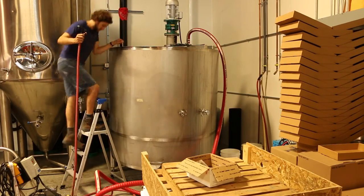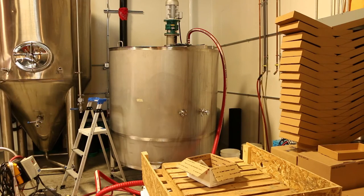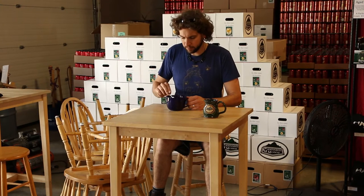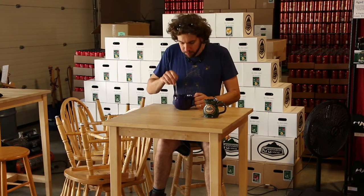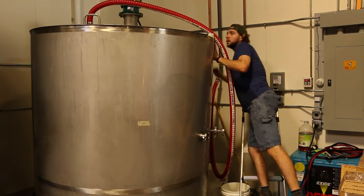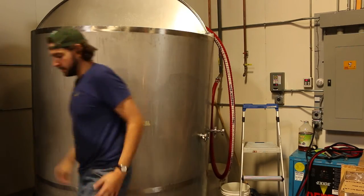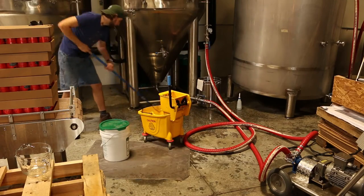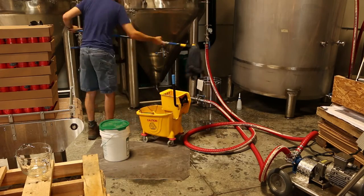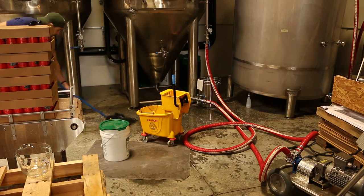Up we go. Close the lid. Where are your safety glasses, young man? Please don't tell Vosha. This is the first of five bowls of ramen today. The mixtank is all clean and sanitized. Next, it's time to start mopping. Everyone knows that Ricky loves to mop. This is truly the best part of any brew day.